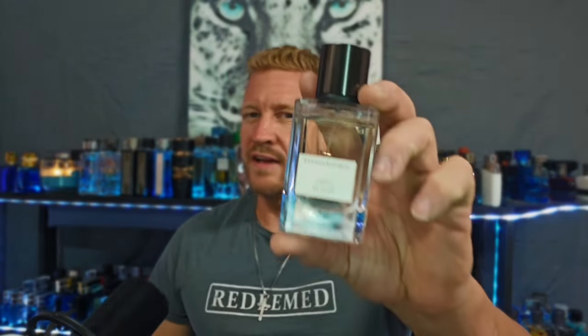Is it redundant to own both of these since they share more similarities than they don't? I'd say no. The opening is about 80% the same, but when you get into the dry down — the vetiver, the linen, the earthiness, the oak moss, the dustiness, the powderiness — it starts to come out more while still maintaining that crisp bright bergamot. The sharpness from the petitgrain fades. That's where this differs the most. At that point you're maybe sharing 50% similarity, so it's not redundant to own both.